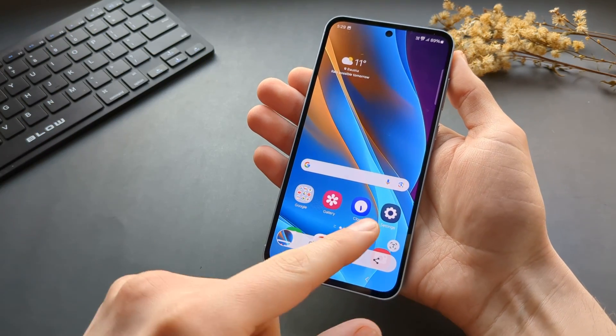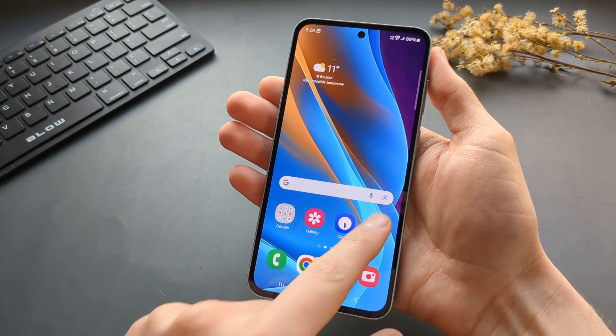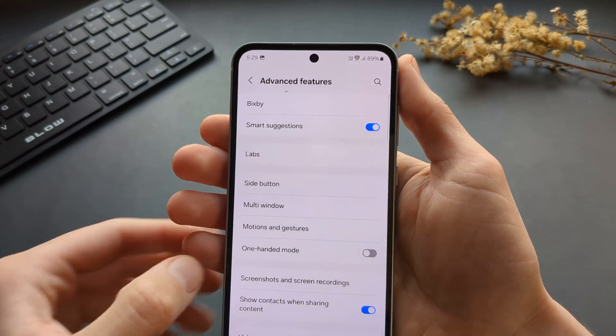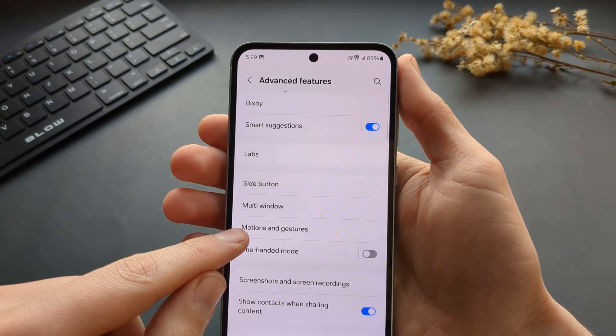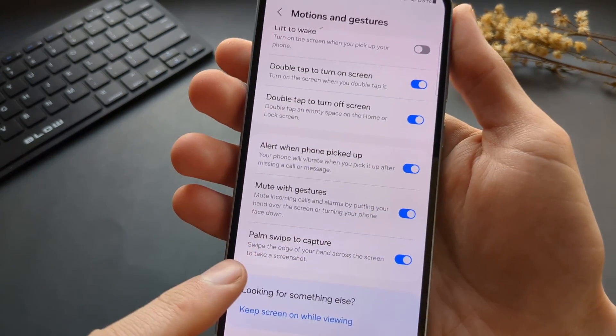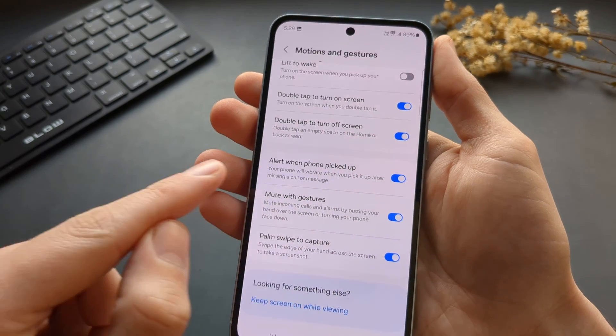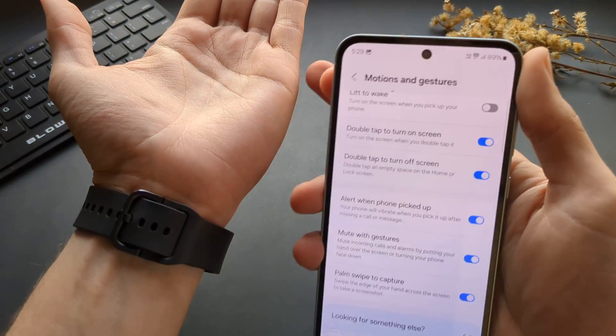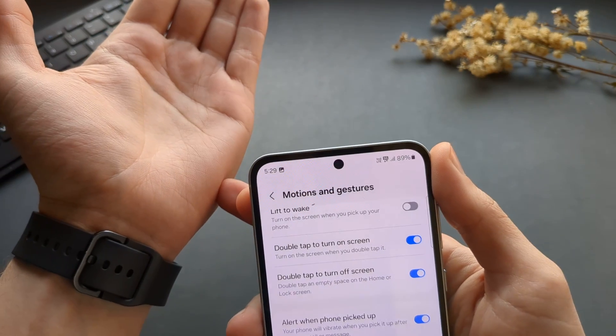If you want to enable this feature, go to your settings and click on Advanced Features, then find Motions and Gestures. Make sure you have Palm Swipe to Capture enabled. Then we can take a screenshot using this part of our palm.